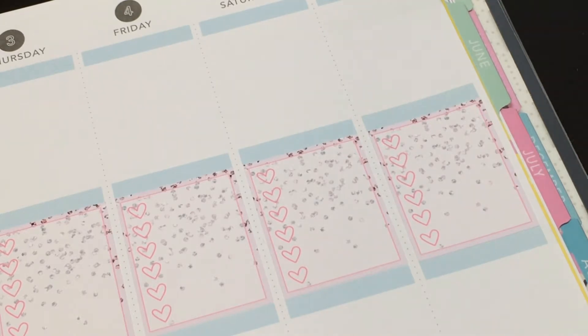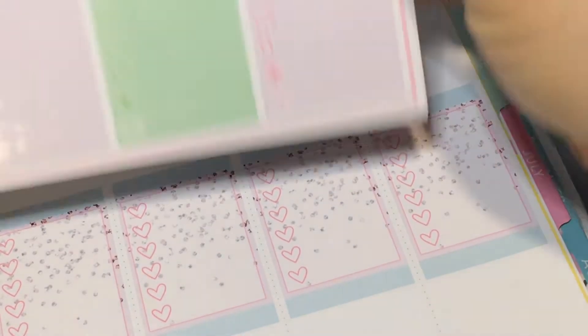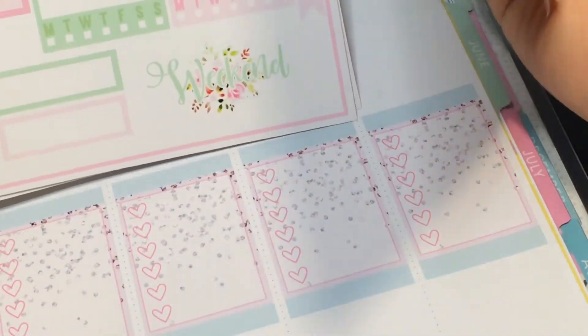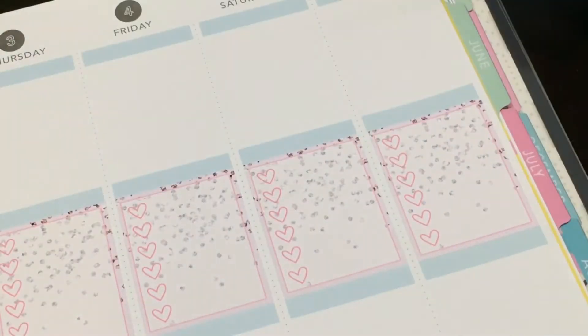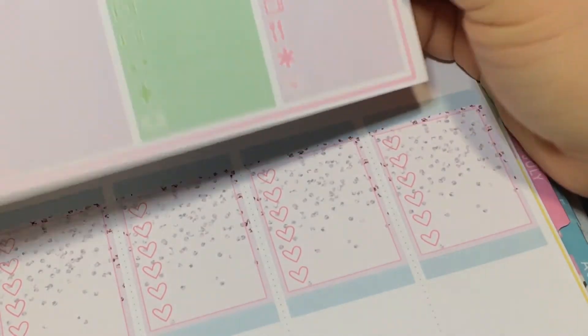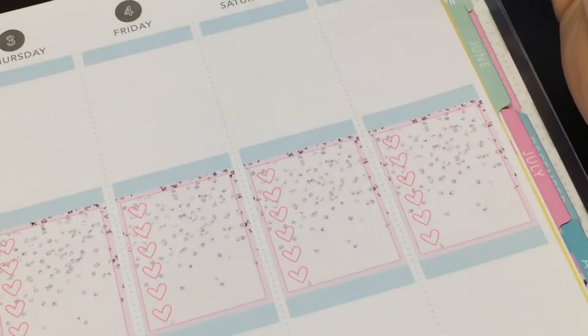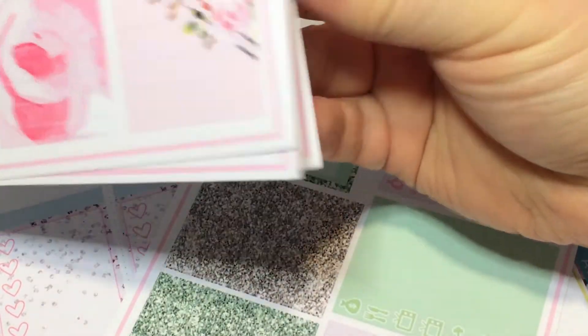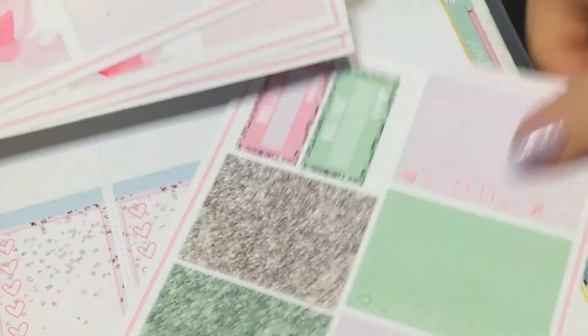I'm a little frazzled now. I didn't have date covers, so I can't go too high unless I go find some. I'm trying to figure out what colors to use — I think I want to use green with the full boxes because there's green in them.